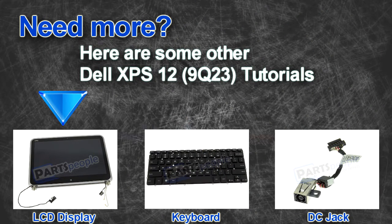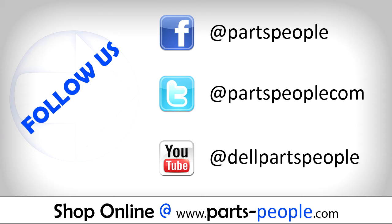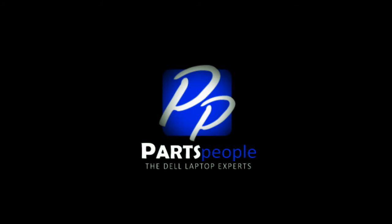Do you need some more help? Check out these other XPS12 tutorials. If you enjoyed this tutorial, go ahead and like the video and subscribe to our YouTube channel. Check out PartsBeep.com where we have hundreds of tutorials and hundreds of thousands of parts. Thank you for using PartsBeep for your video tutorials.